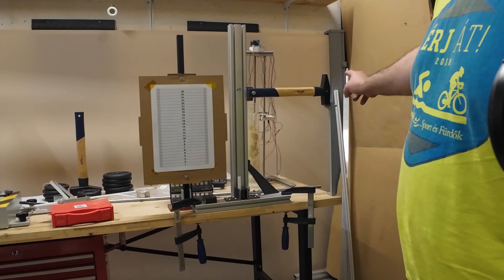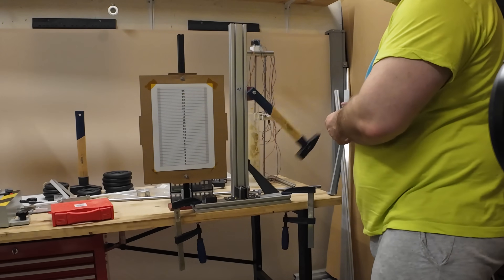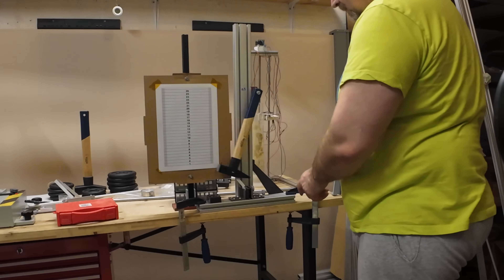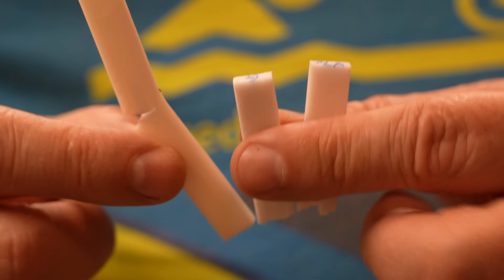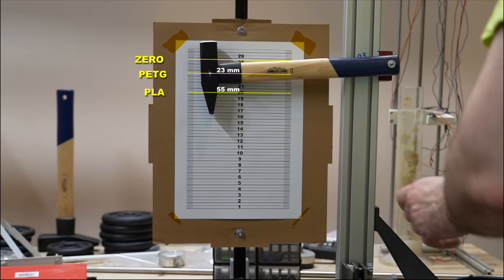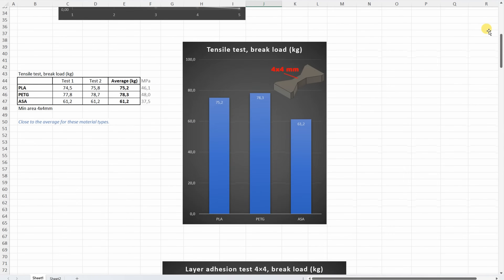Impact test with a 1.5kg hammer — here the ASA should be far the best. Testing PLA, then PETG, then ASA. If you need a tough material, then definitely from these three the ASA is far the best. Comparing the hammer zero position and position after breaking each test object confirms: ASA is the toughest material, PETG is the most brittle, and PLA is somewhere between.